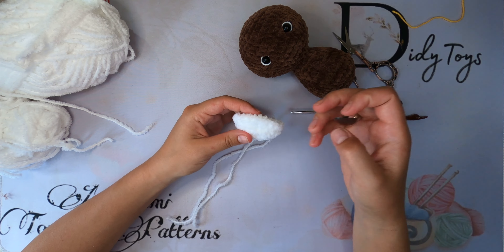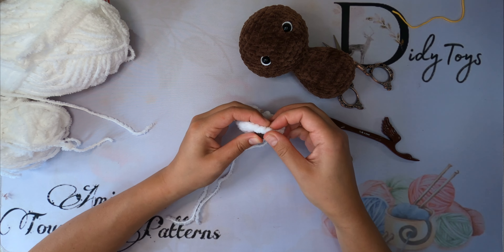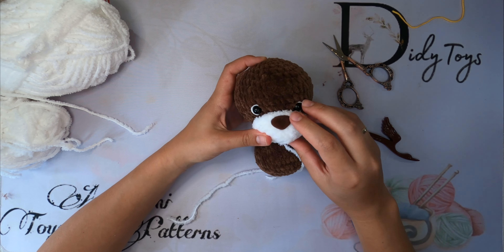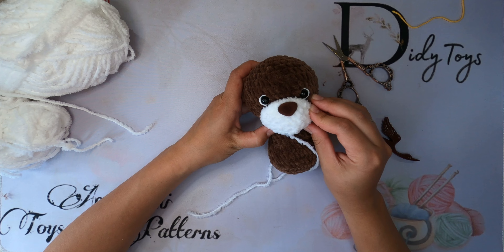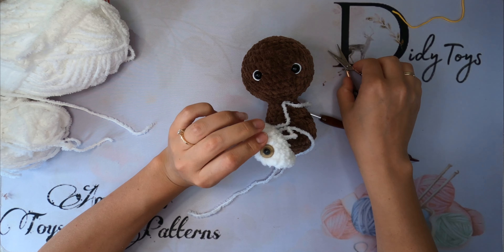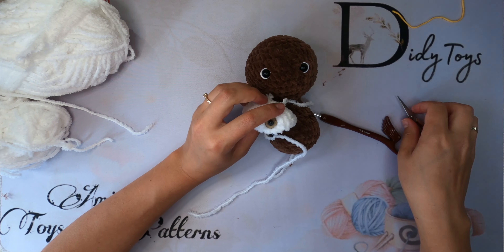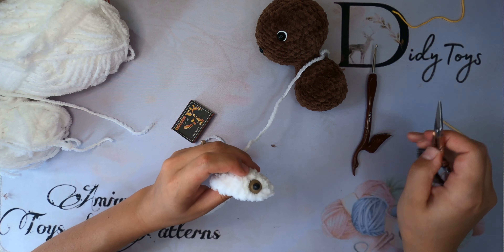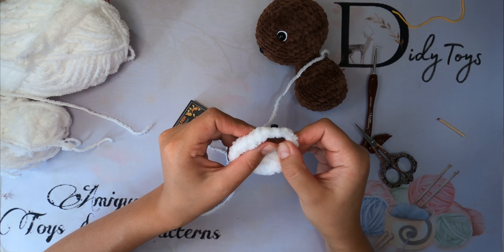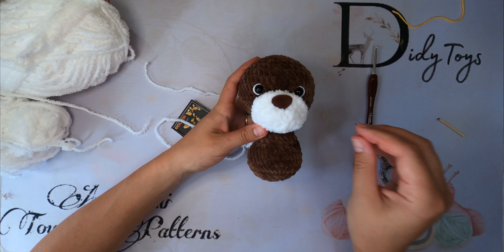Insert the nose between rounds 4 and 5. Fasten the nose, then burn it a bit from behind and press it with scissors. That's all for today and the final part is almost ready. See you next time! Bye!